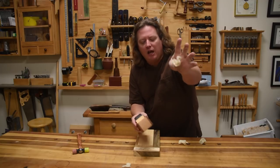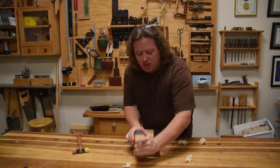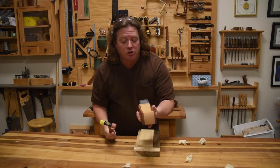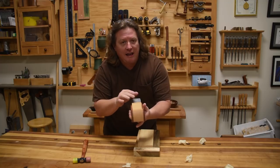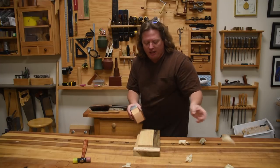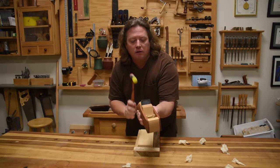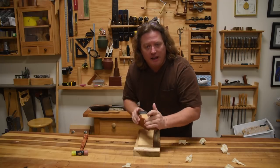Now I'm taking a full-width shaving right there — easy adjustment. If you want to make it go deeper, you can just tap right here on the blade. But if you want to make a micro adjustment, you can also tap on the front. Because it's pushing down, I don't have to really touch the wedge yet, and now I'm taking a thicker shaving. To make it pop back out a little bit, you can tap on the back, re-adjust that wedge, and now you're probably not taking a shaving at all.